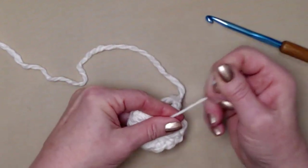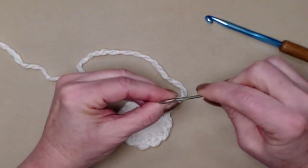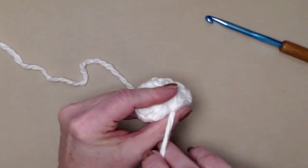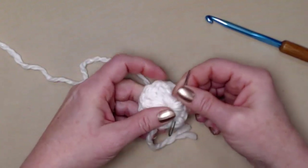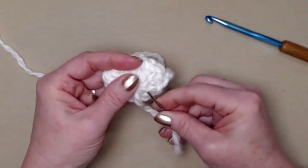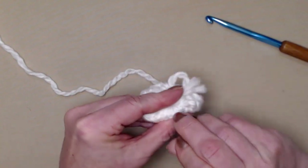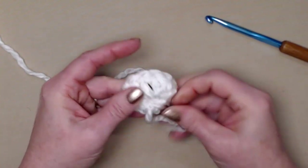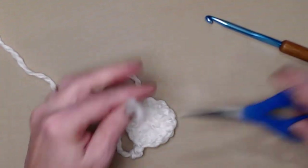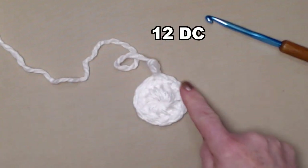I pulled that string, put the tail of yarn on my needle, and went ahead and wove it in. Make sure you go through stitches and fibers of the yarn so it doesn't come undone — go back and forth, then clip it. Now I don't have to come back and do that later. So for row one we have 12 double crochets, we join to our chain three and chain three.